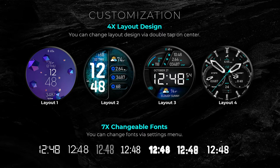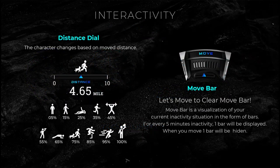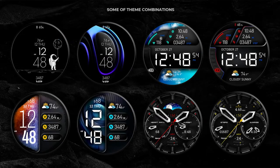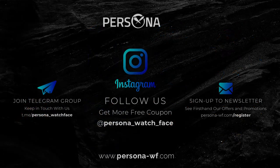This one is from the super talented and popular developer Persona. It's called the Quartet, and I'm going to go out on a limb and say that I think this is the most advanced watch face I've ever seen inside the Galaxy App Store. I know that is a very tall statement, but when you see the level of customizations you get on this one, I think you guys are really going to be blown away.